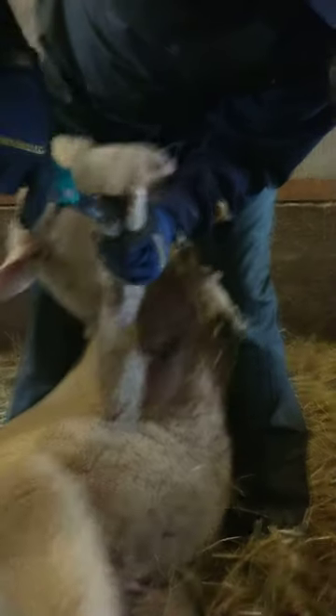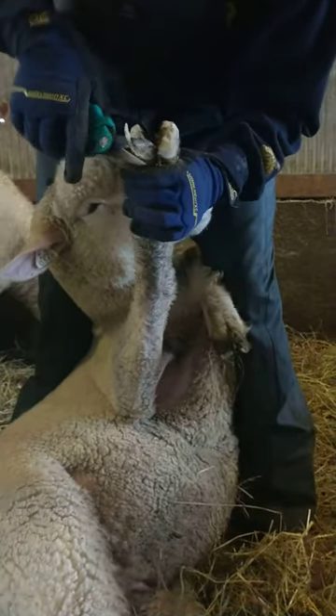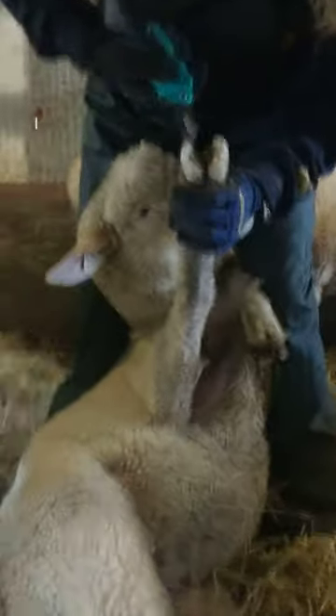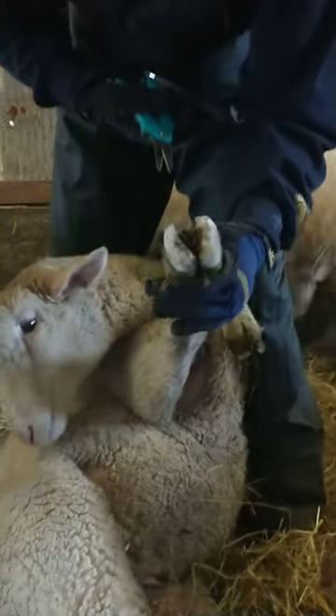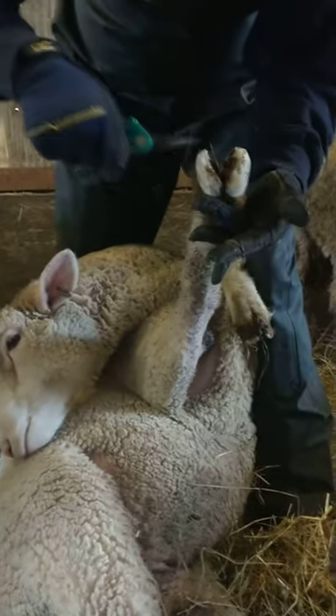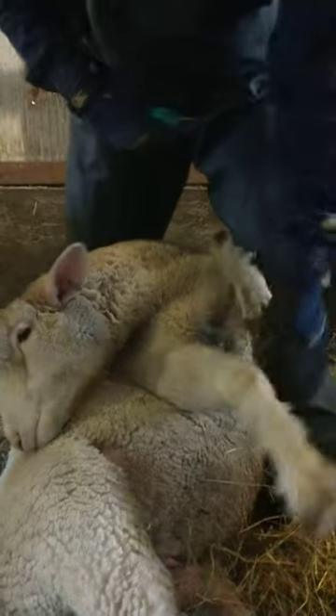Always take thin slices. It really helps if you have really sharp hoof trimmers because otherwise it's really hard to get a thin slice when you're trimming. And that right there is pretty darn good — it's nice and flat, it's clean, basically the dead tissue is gone. So that's what you're looking for.